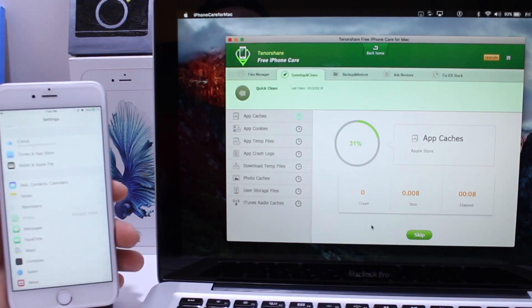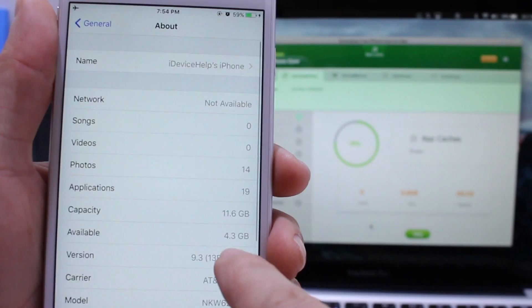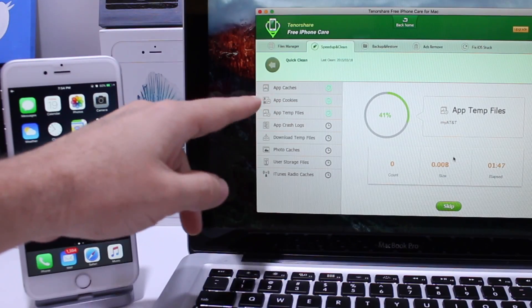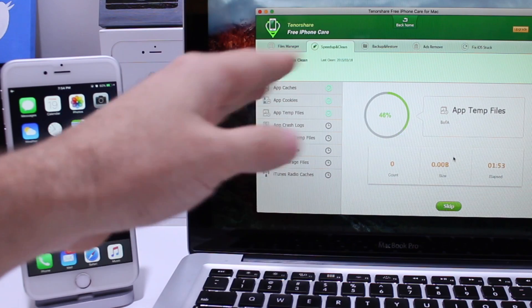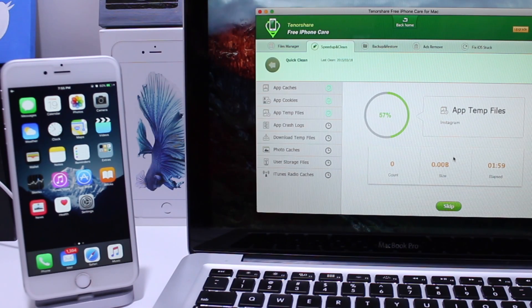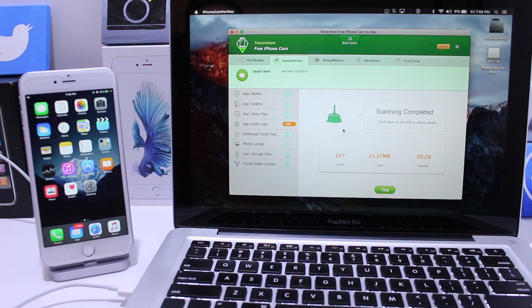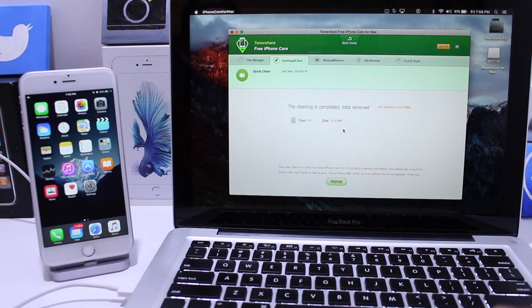My device at this point has 4.3 gigabytes available, so let's see how much we get back. You can see it's going through each individual section and checking what type of information can be deleted. The good thing is you don't have to worry about deleting important information — it won't delete pictures or contacts. It only deletes junk files you don't even notice exist. It's done — detected 147 files, 25 megabytes back, and an estimated 20% improvement of the device.